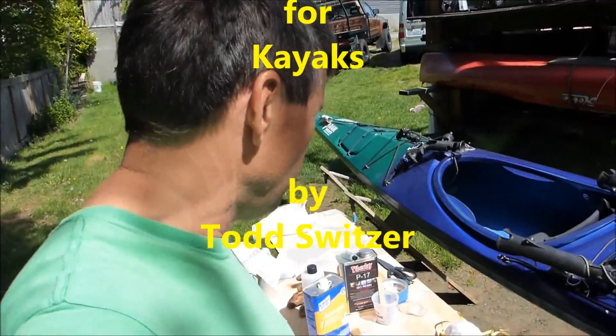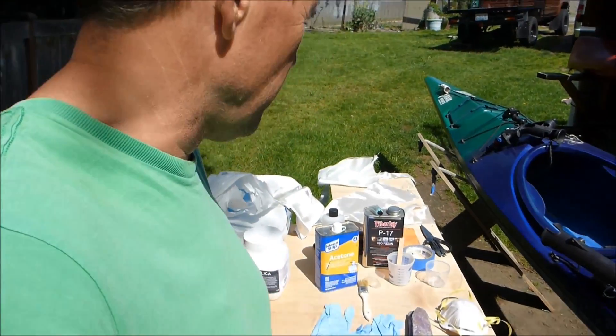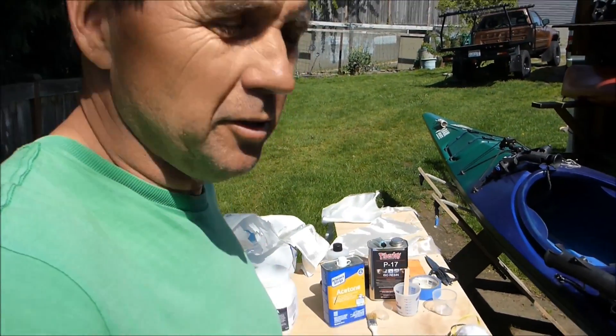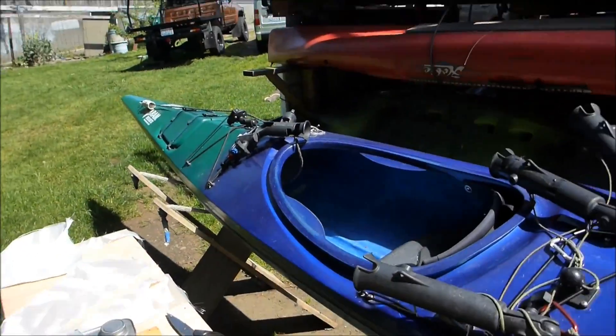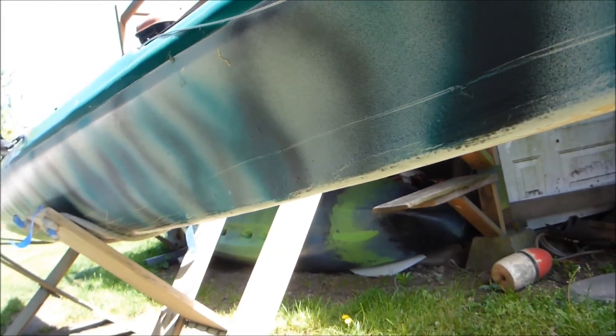I want to do a simple repair on a kayak and show you how it's done with simple materials at home. I was doing some work on the boat and cut through the hull right there — I can see light coming through. It's not too bad on the outside but it needs to be repaired because it's right down at the waterline. I'll do some work on the bottom of the hull because that's where you always drag it.